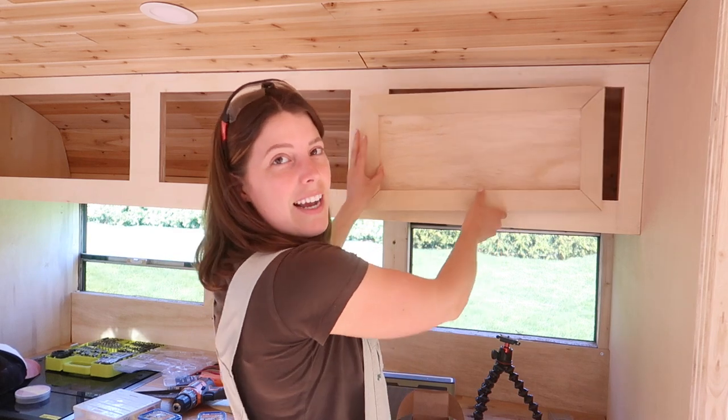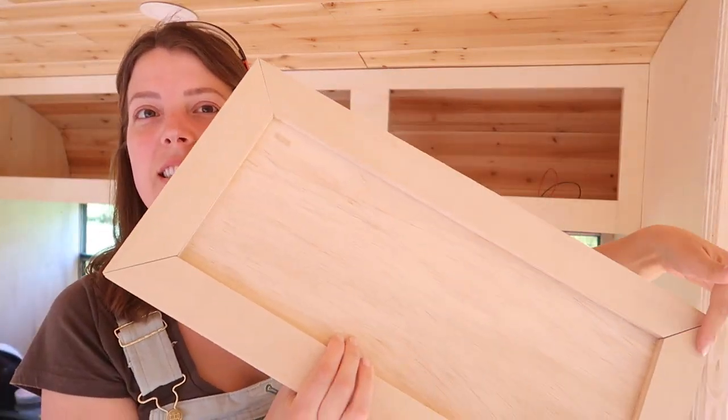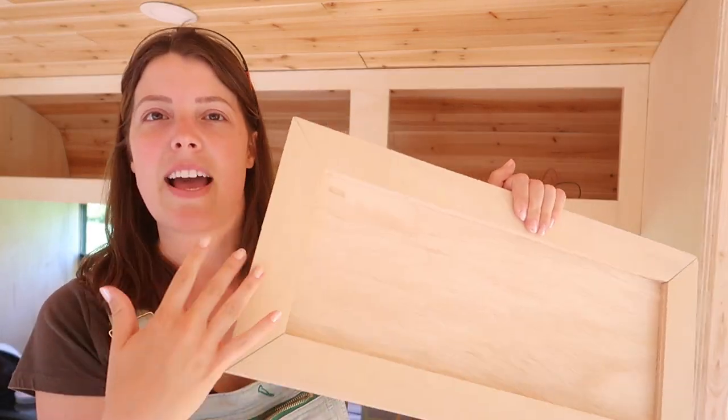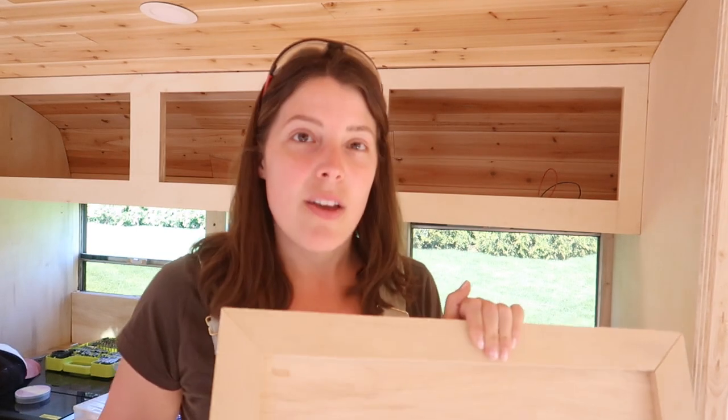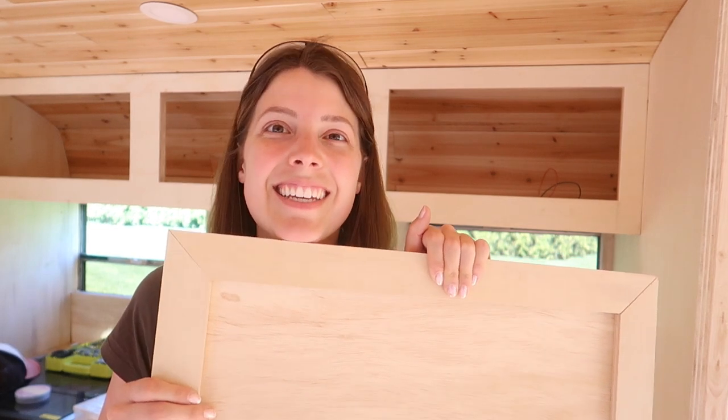This is what they look like up. They are a shaker style door pretty much — they just have this nice edge trim around the outside but other than that it's just a flat cabinet door. We do not have a router so I'm going to be showing you guys how I made this without a router, because normally you would need one of those to do this. So if you want to see how I made these, stick around and I'll show you how.